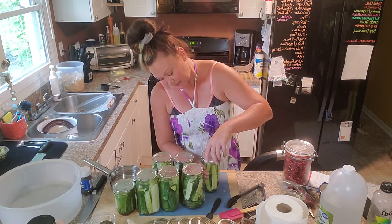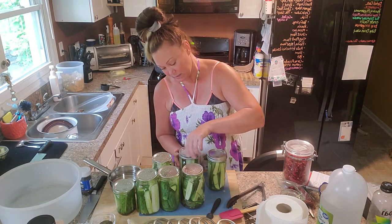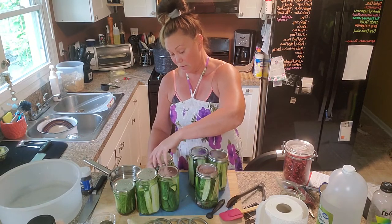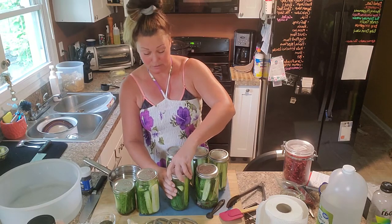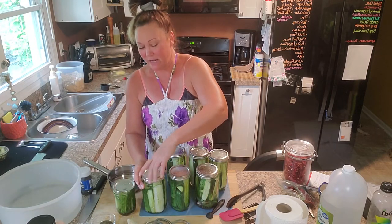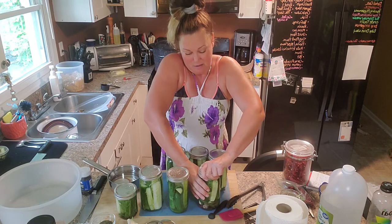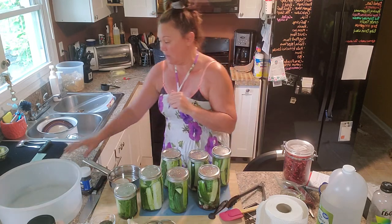I washed all the pickle jars and rings in the dishwasher to make sure they were clean and sterile. With the stove going and the big tub of water heating up, and it being close to 100 degrees outside, I opted not to re-sterilize them here on the stove today. I'm tightening the bands pretty snug but not cranking them super tight. I pre-measured the water in the water bath canner yesterday to make sure the jars will fit, and now I'm going to put them in.